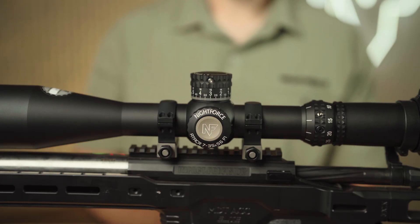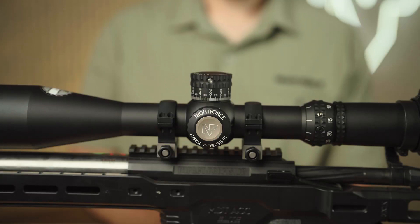Your Digilume system is now ready for use. Ensure that your old battery is properly disposed of and kept out of reach of children. For more information on Nightforce's Digilume technology or any other Nightforce product, visit NightforceOptics.com.